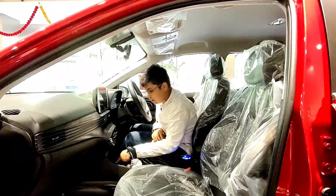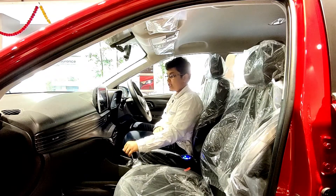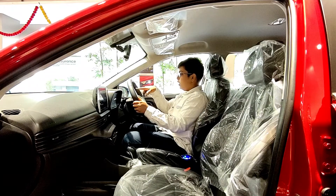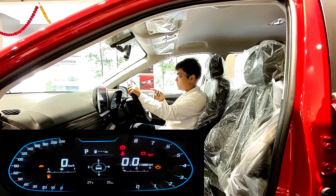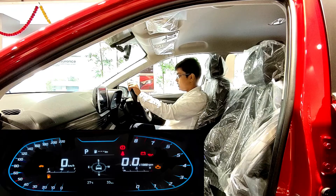This variant also includes a wireless charger and blue ambient lighting in the footwell and other areas. The AC control looks quite futuristic — it's a fully automatic climate control unit. Switching on the car reveals an all-digital instrument cluster, available even on the sporty variant of the Hyundai i20 2020. It displays compass, tyre pressure monitoring system, fuel economy, and all other useful information — it works very well and looks beautifully made.